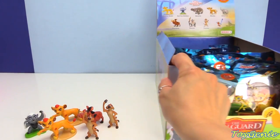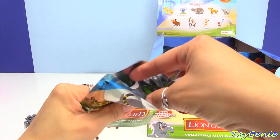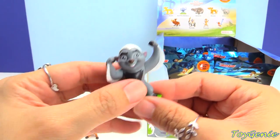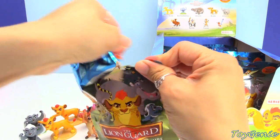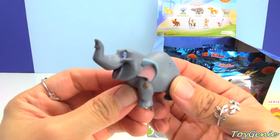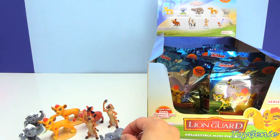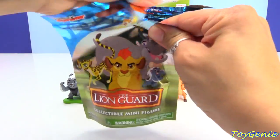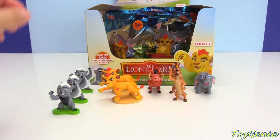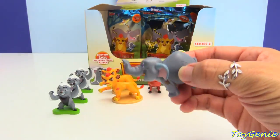Bunga is a honey badger. Let's bring out the rest of the box, and hopefully we can find the entire collection. Here's another Battle Bunga — hopefully we can get the rare metallic blue one. Here is Matoto, and Matoto is an elephant, a baby elephant. Here's another Battle Bunga — looks like we're getting lots of Bungas. And here's another Matoto.